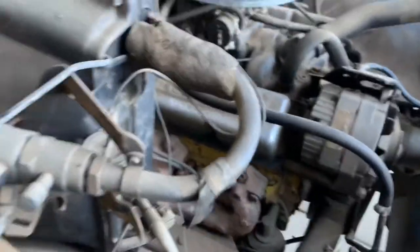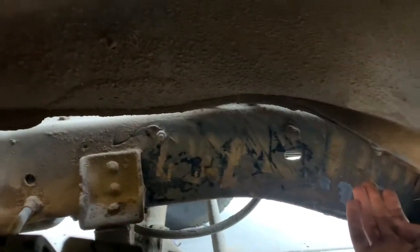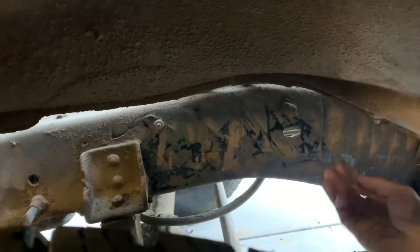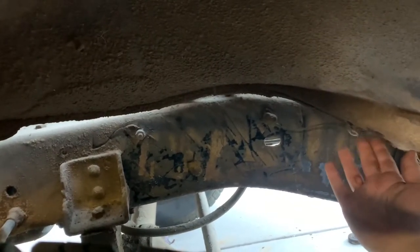There's a ground strap on this side, kind of in this general vicinity but underneath — see it right here. That's connected up to the inner fender, right there. I don't really know what size that is; it's small.